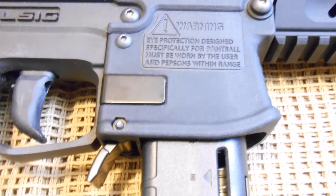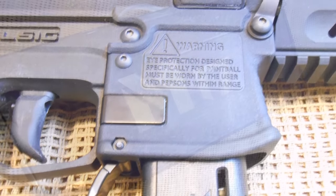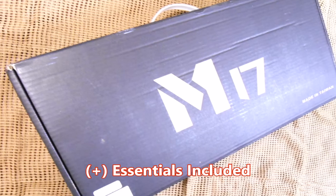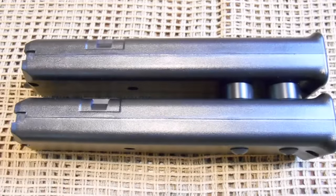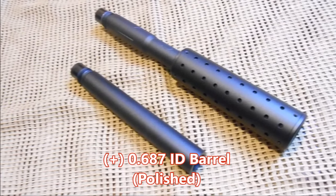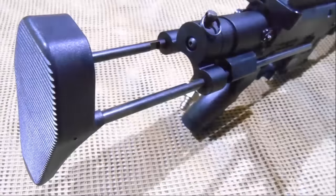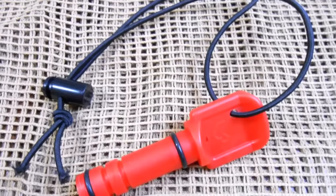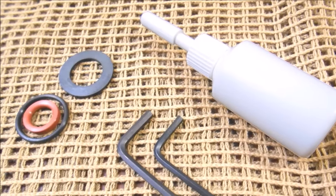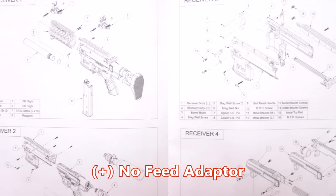Along with the full-auto-enabled M17 SMG marker, the package includes a nicely designed foam-lined cardboard box carry case, 2 first-strike-ready 8-round magazines with connector, a high-polish 0.687 ID 19.1cm barrel, a new hybrid collapsible stock, polymer flip-up sights, barrel blocker, Milsig SOS lubricant, rebuild components, 2 Allen keys, and a detailed manual.